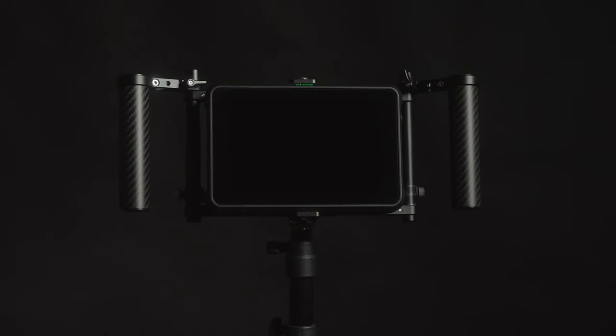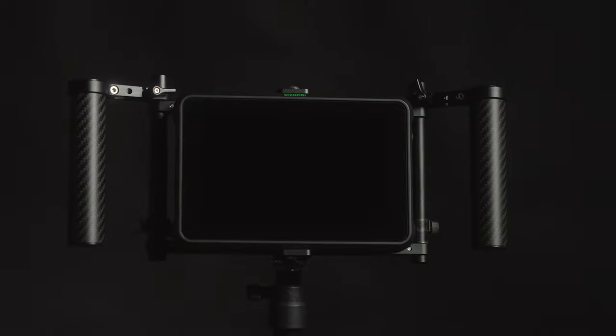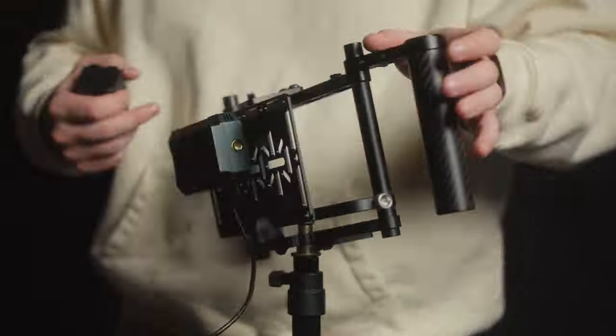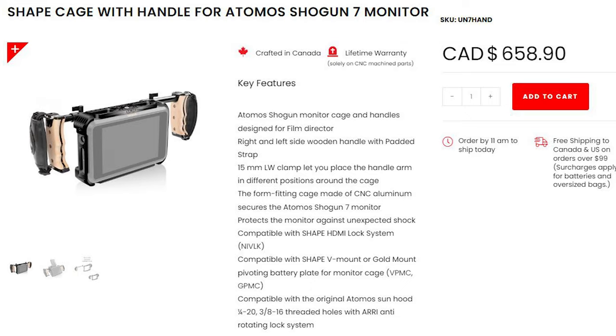To wrap up, I've never felt so mid about a product. I'm happy I found such a lightweight, compact system sold by a brand I generally trust, and the product is fine — but it's far from exceptional. Owning the DMC3 has helped me understand why some people choose to build their monitor cages from parts rather than go with a pre-built unit. So if you're in the market for a director's monitor cage, I would give a light recommendation to the Wooden Camera Director's Monitor Cage version 3 if you can deal with the compromises. I would also recommend checking out similar products from Shape or Nitze, or you could just build your own.